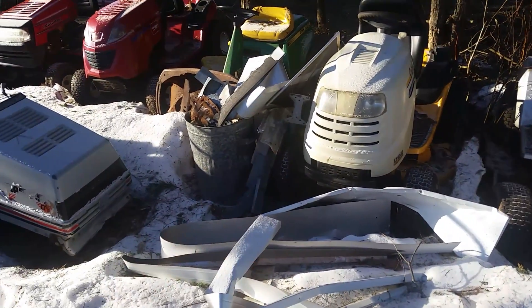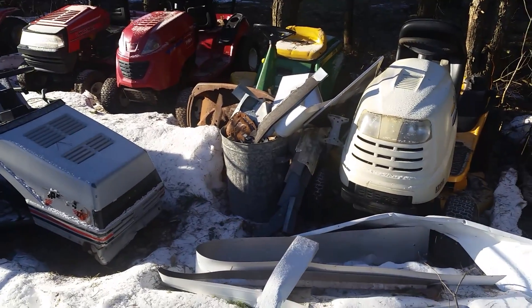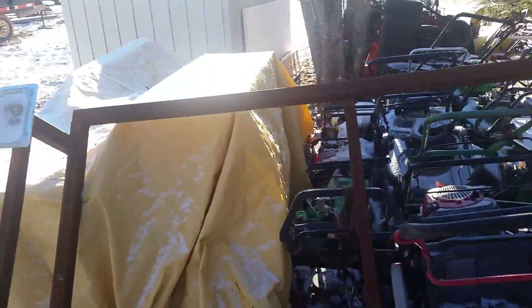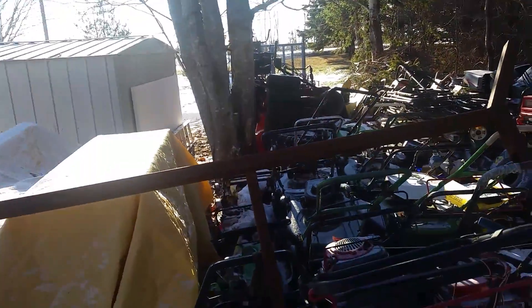I started a pile of scrap here from the building of our addition to our house, and been cleaning up a few things. This spring I'm going to have to try to see if I can get rid of a few things here, mainly because I have to put a fence around this side.